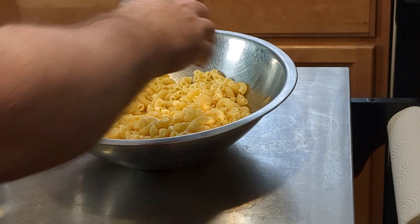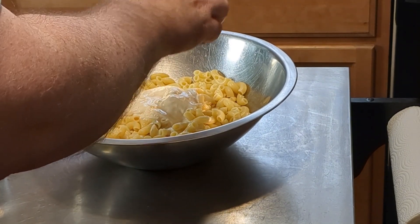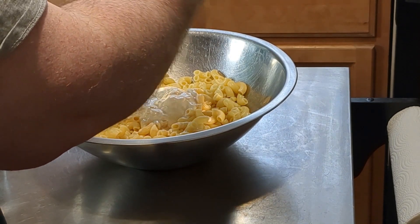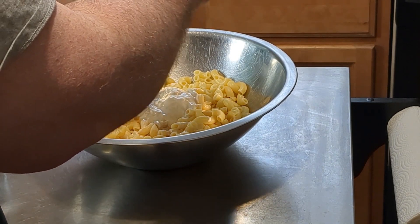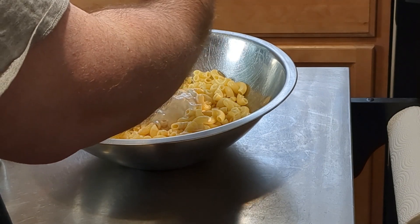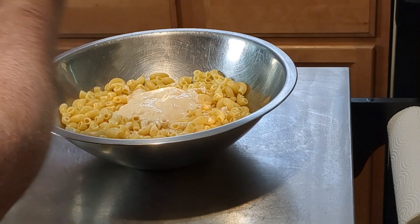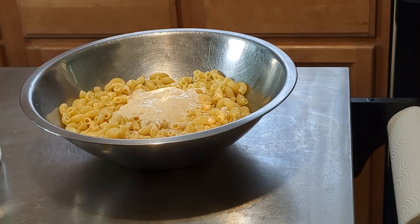I'm going to add all that in with all the liquid. If you don't know media crema, you can find it with your condensed and evaporated milk, in the Mexican aisle, or at a Mexican grocery store.